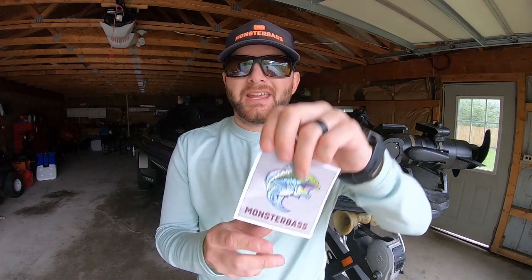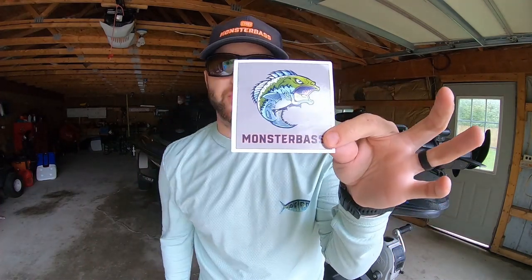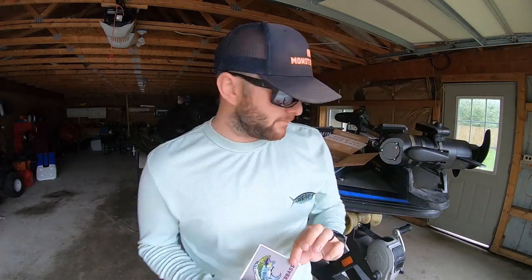You're also going to get a Monster Bass sticker. Each month we give you a Monster Bass sticker to put on your tackle box, your boat, your truck — wherever you want. It looks awesome.